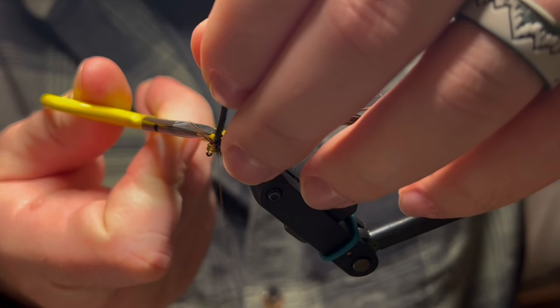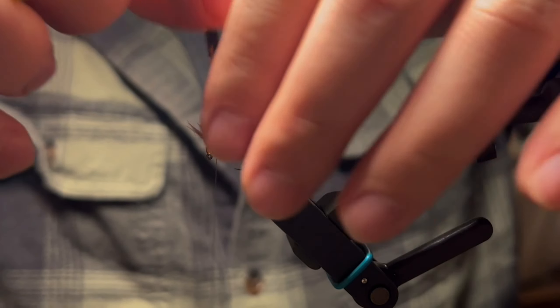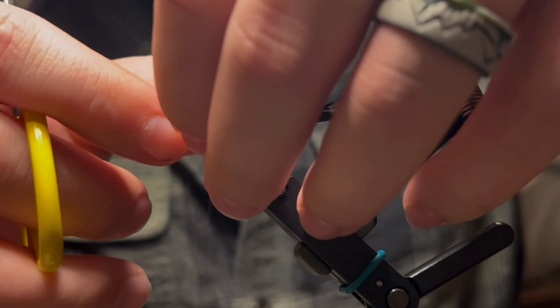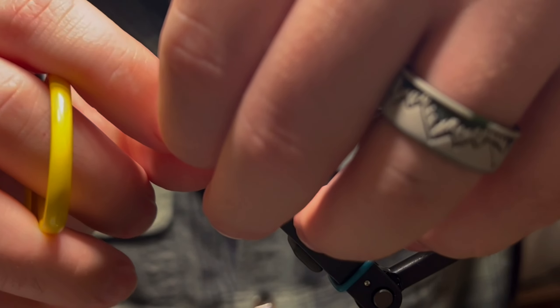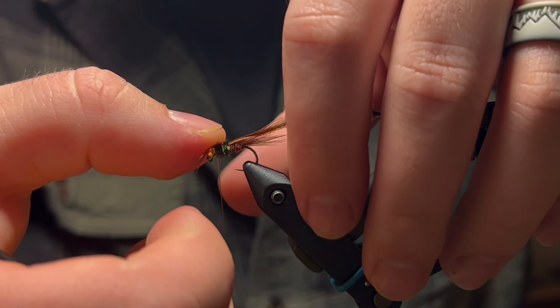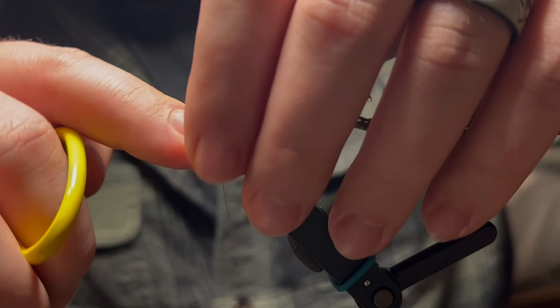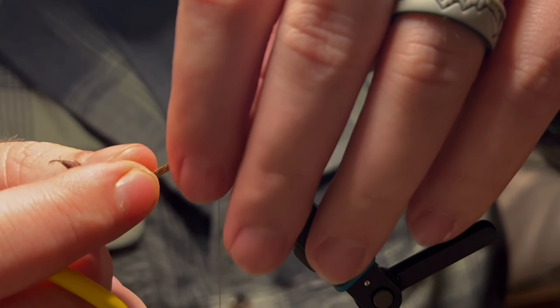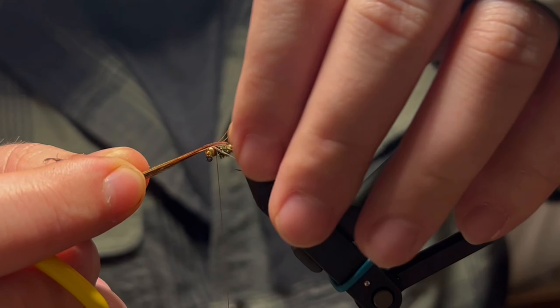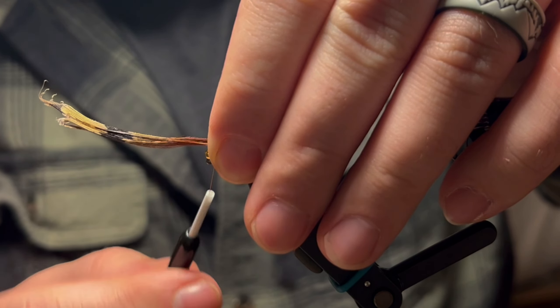Trim that off close. Now we're going to bring our wing case forward — but before we do that, we're going to split those tips evenly across the top of the bead. Then split with the remainder of the pheasant tail for the wing case, pinch it, and tie that wing case in.